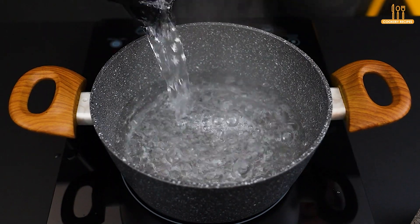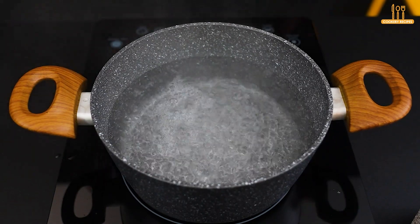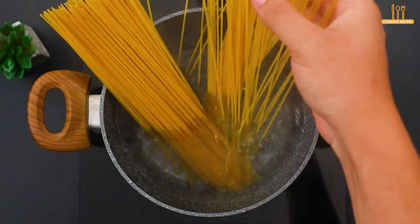Start by adding hot water to a pan. Add a pinch of salt and 200 grams of spaghetti. Allow to cook for 5 minutes.